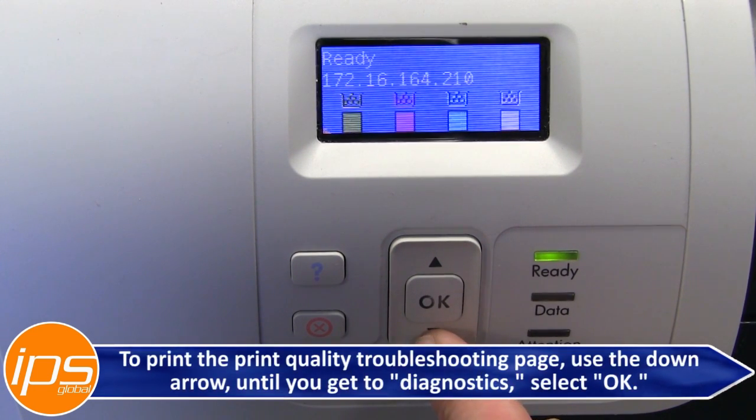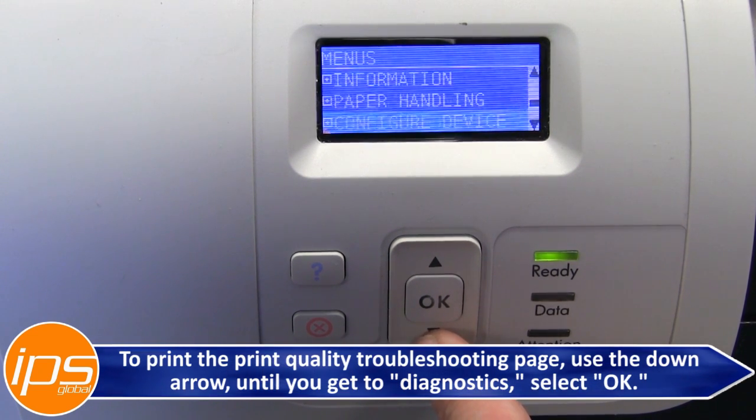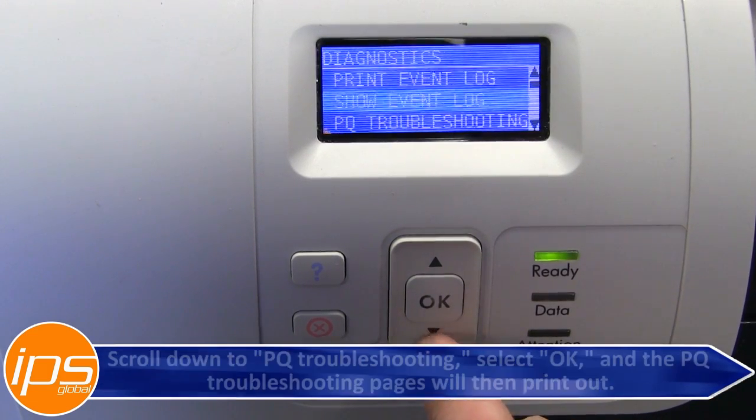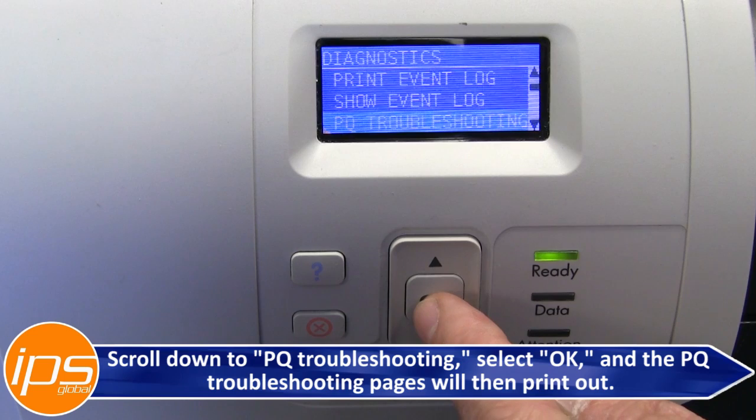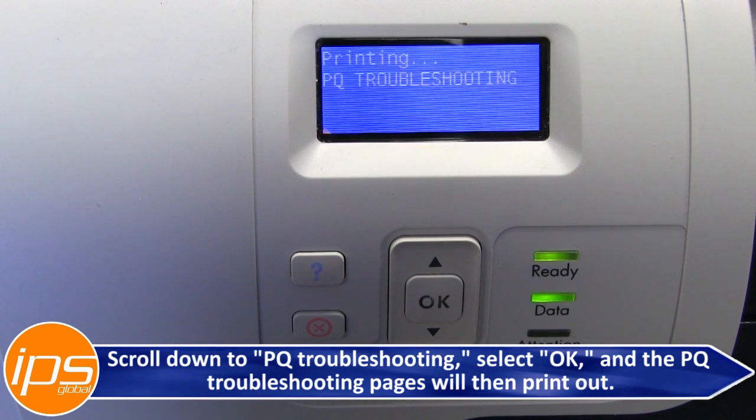To print the print quality troubleshooting page, use the down arrow until you get to Diagnostics, select OK, scroll down to PQ Troubleshooting, select OK, and the PQ troubleshooting pages will then print out.